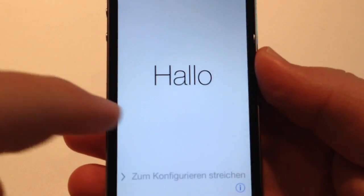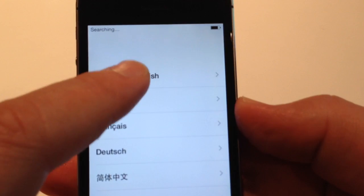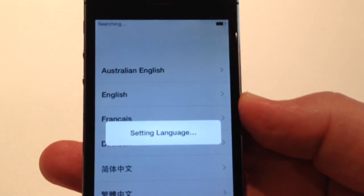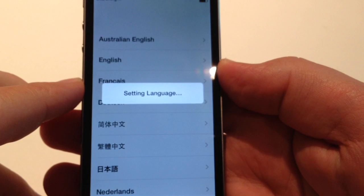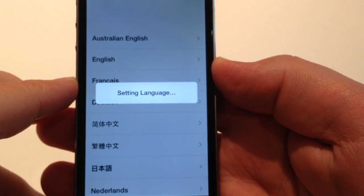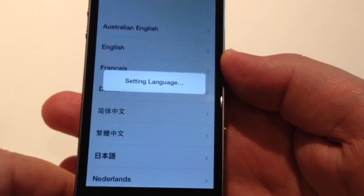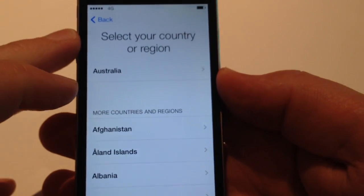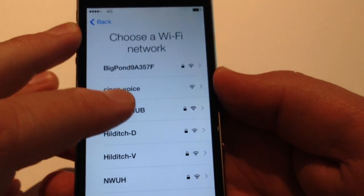Nice white background, very clear. Slide to unlock. And we're in Australia so we're going to choose Australian English. Setting language. Just taking a moment. Selecting a country or region — Australia again.